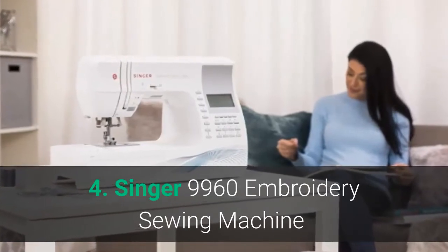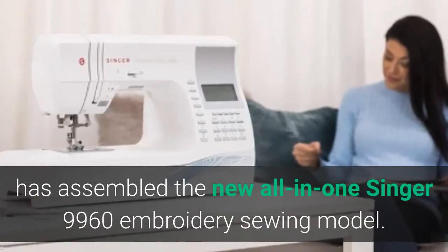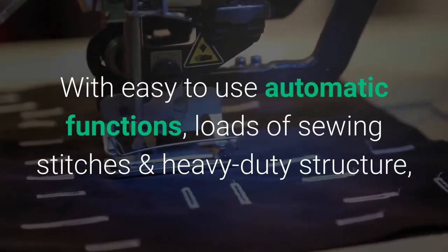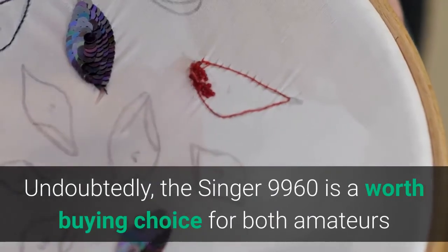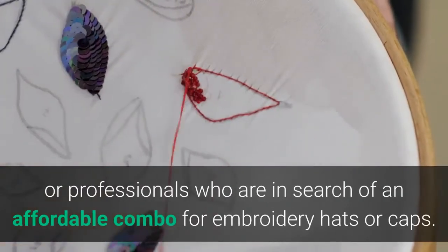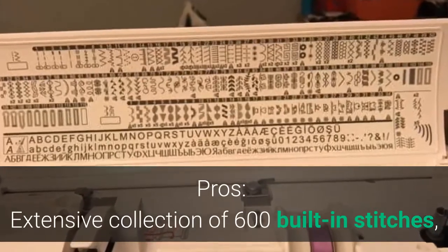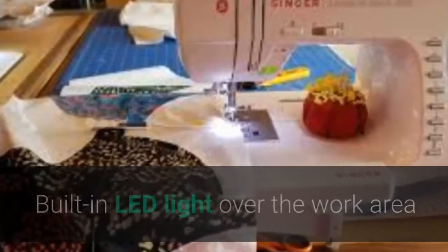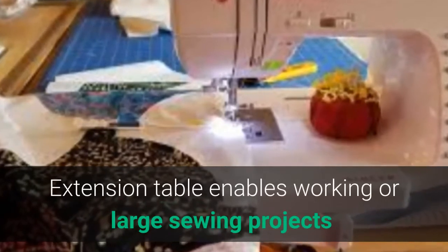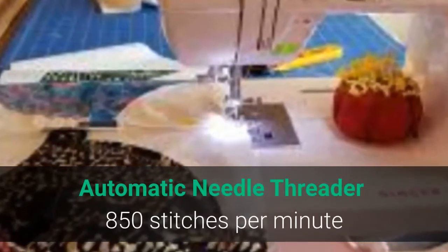Singer 9960 — a well-reputed embroidery sewing machine brand, Singer has assembled the new all-in-one Singer 9960 embroidery sewing model. With easy-to-use automatic functions, loads of sewing stitches, and a heavy-duty structure, the machine has been a favorite of many embroidery fans. The Singer 9960 is a worth-buying choice for both amateurs and professionals searching for an affordable combo for embroidering hats or caps. Pros: 600 built-in stitches, 5 fonts, 13 buttonhole styles, automatic thread tension, built-in LED light, extension table, single-click stitch selection, easy drop-in bobbin, automatic needle threader, and 850 stitches per minute.